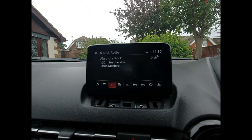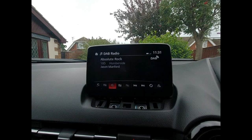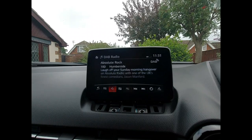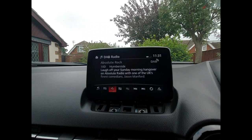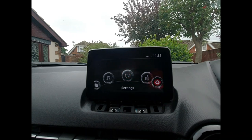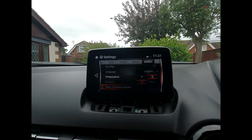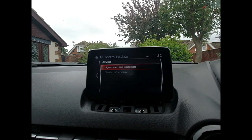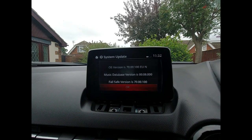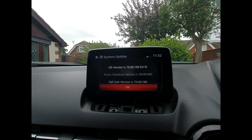Before you actually fit this kit you need to know that the firmware of your audio unit is at the desired level, which is a minimum of version 70. The company that supplied this kit does supply firmware and comprehensive instructions on how to update it. To check, go to the home screen on your display, then go to Settings, scroll to System, and go down to About. Click on there, go to Version Information — it's version 70.00.100. There is a newer version out, but this is sufficient to run the Android Auto and Apple CarPlay system.